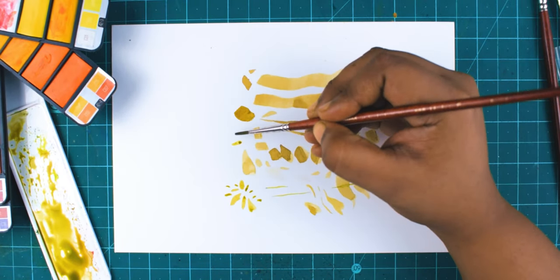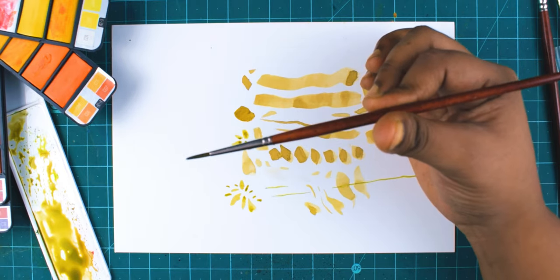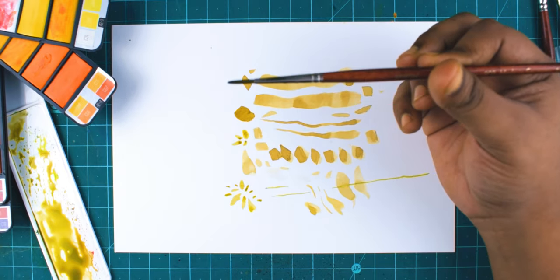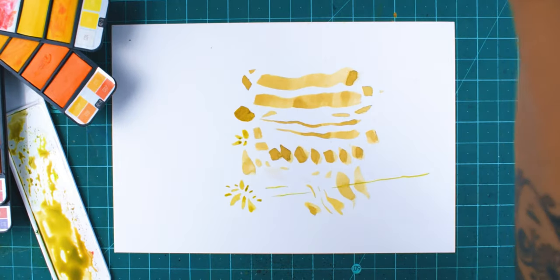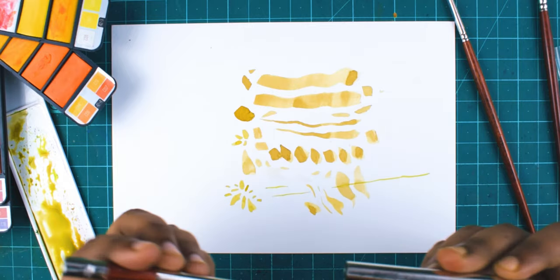I wish I could get more size ranges from this round brush range — it will really be very useful for my kind of paintings. The third one I want to share with you is the travel brush.